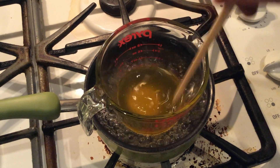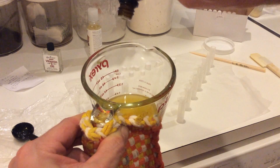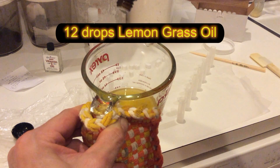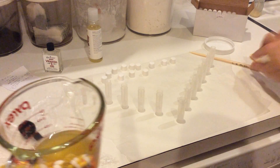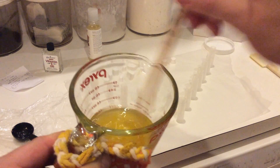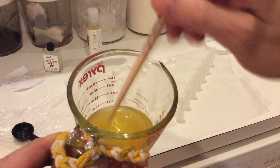It looks like it's just about there. Stir that in real good. And then we're going to start pouring it into the molds.